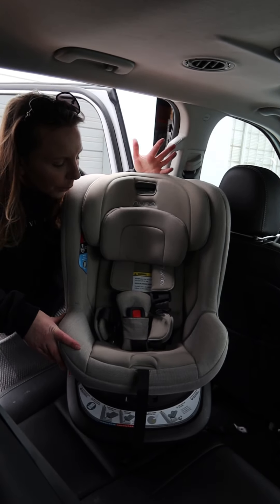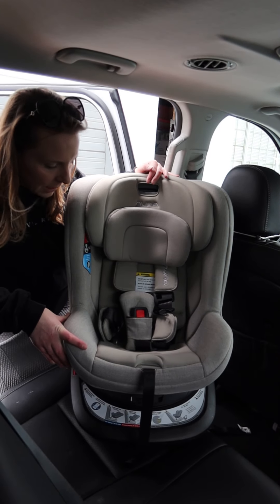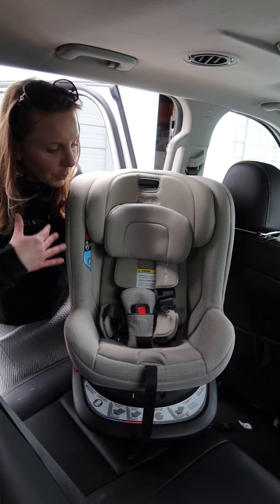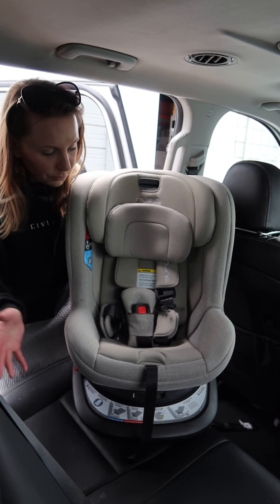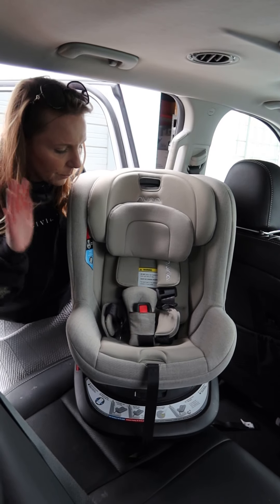This one would probably be my pick of the four rotating seats that I showed. The reason being is I like the safety features on it the best. I like the installation probably the best and it's the most premium, so I'm definitely a little bit biased. They're all good seats for different reasons, but we'll install this one just to show you.